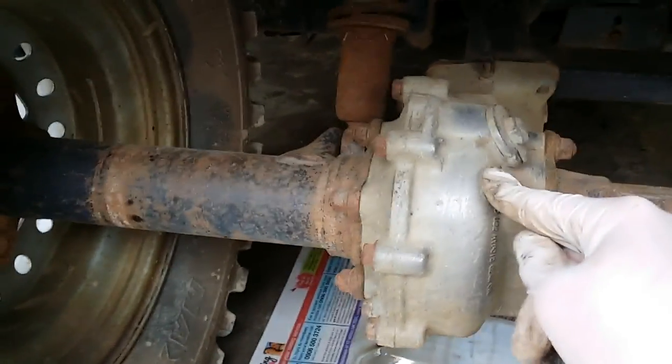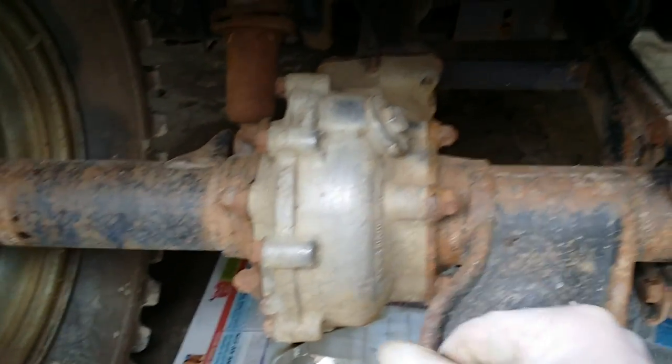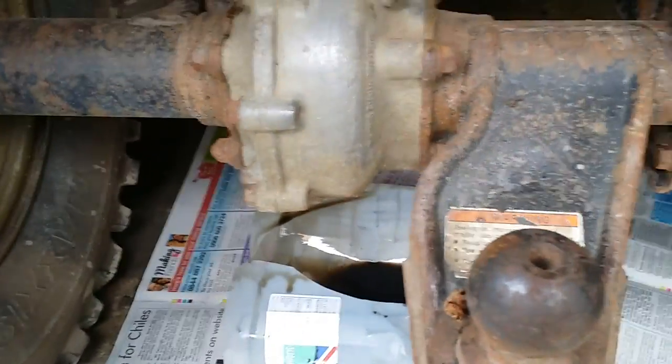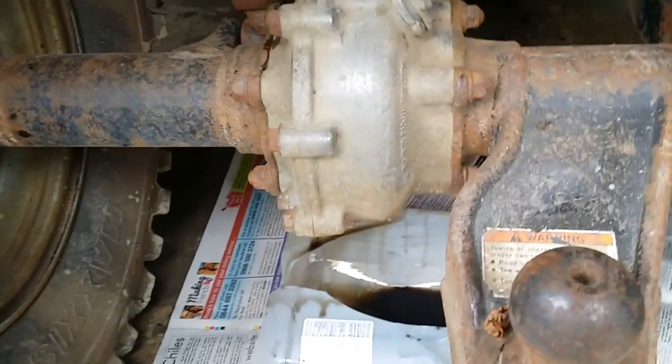Top plug is 17mm. I'd always advise loosening that off before you drain it, because if you can't loosen it you're a bit stuck, especially if it hasn't been changed in a long time on an old machine. Your bottom drain bolt is a 10mm. You'll need an extension or a deep socket to get to that one.